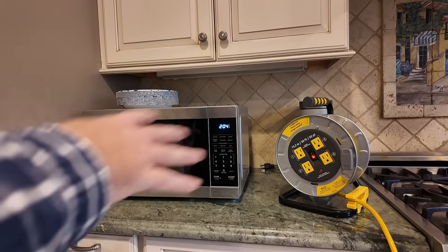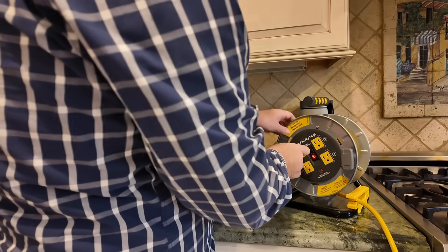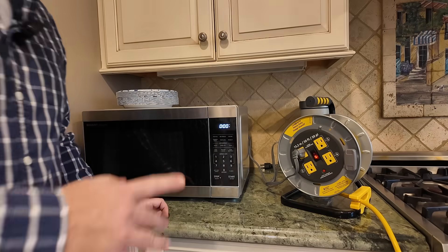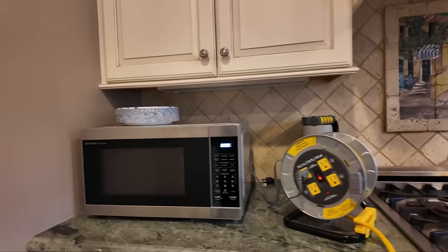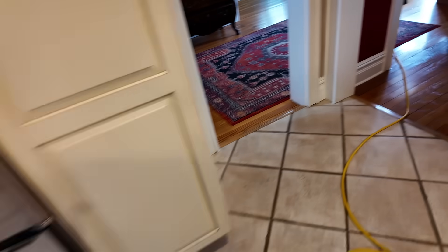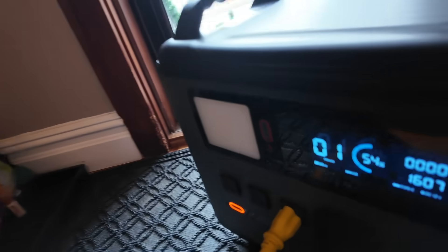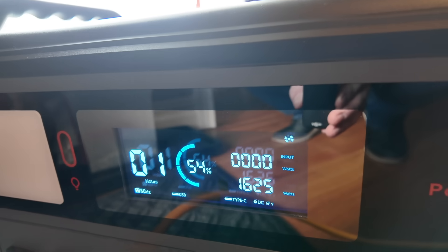Next I want to test the microwave, because these usually run at high power and have an inrush when they start. Microwave is zeroed out — I'm going to set this to one minute and walk back to the power station to see how much power it's actually pulling. That started right up. And taking a look at the screen — very similar to the toaster — we're actually pulling 1,622 watts on the microwave. I like that the cooling fans came right up to speed to keep that battery cool.